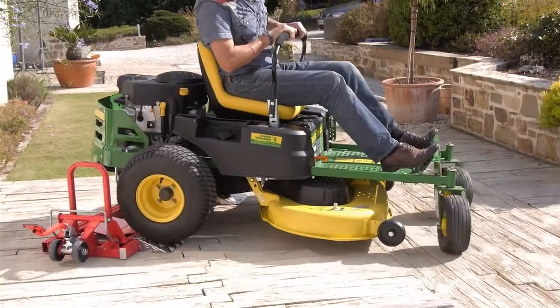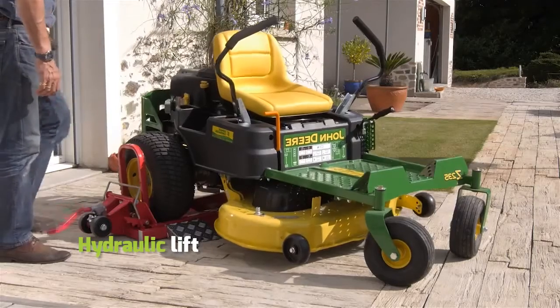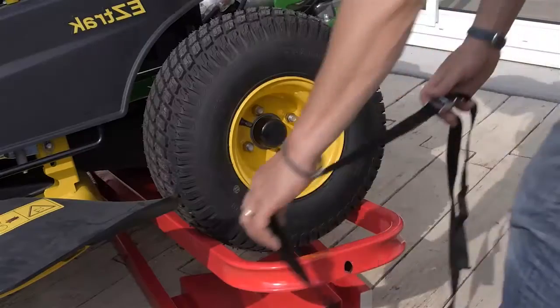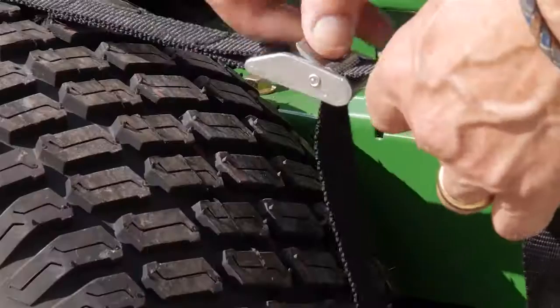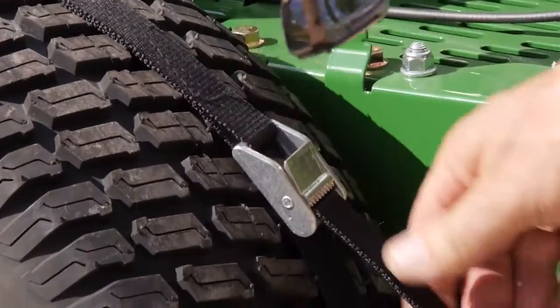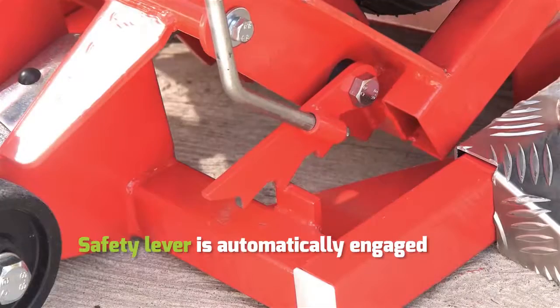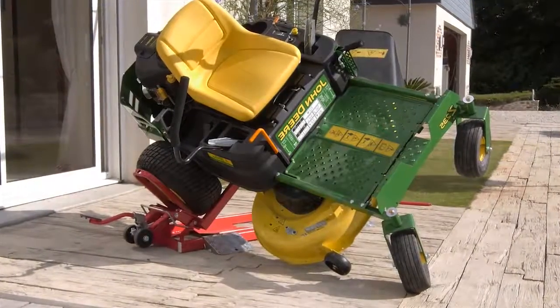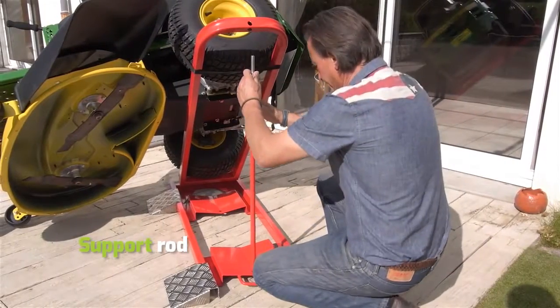You just have to pump the foot pedal. The hydraulic lift will take care of the rest. Attach your mower's wheels to the Clip Lift Magnum with the included strap and then place the support rod.